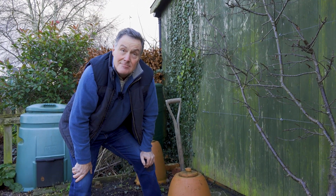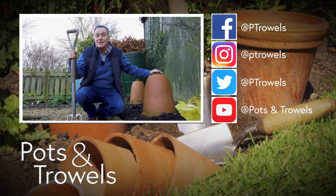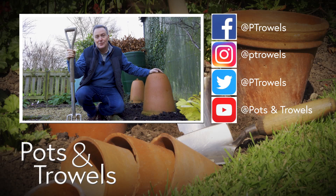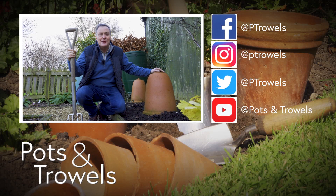Thank you for watching Pots and Trowels and for your continued support in sharing the videos on Facebook and on YouTube. We'll be back next week with something very different, so stay tuned for that one.